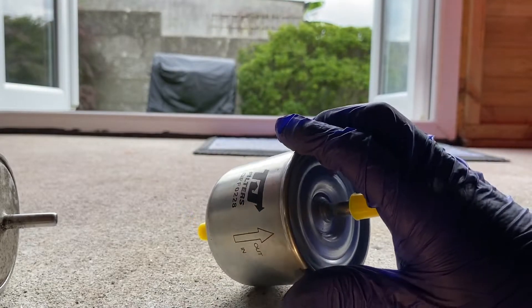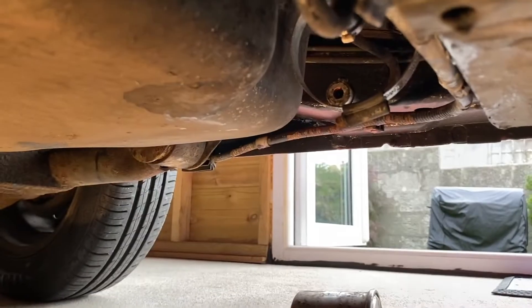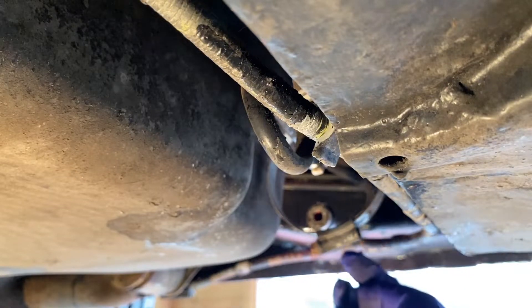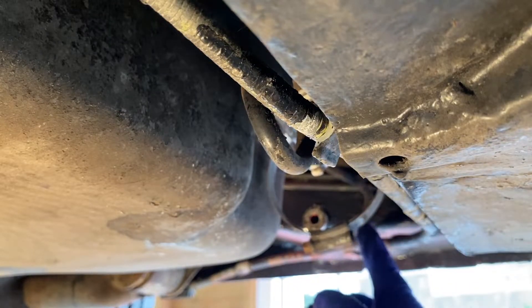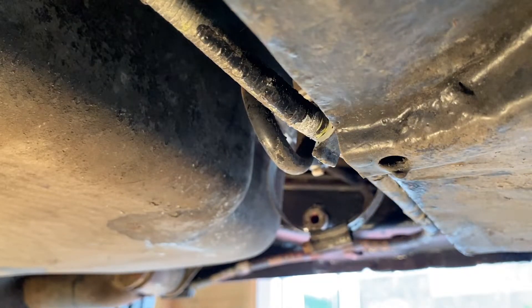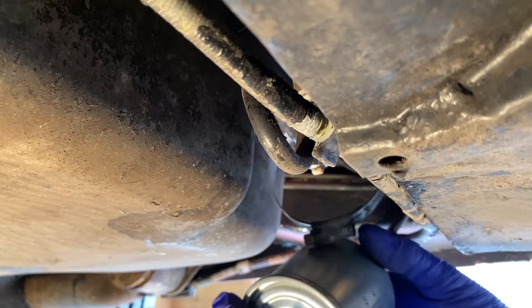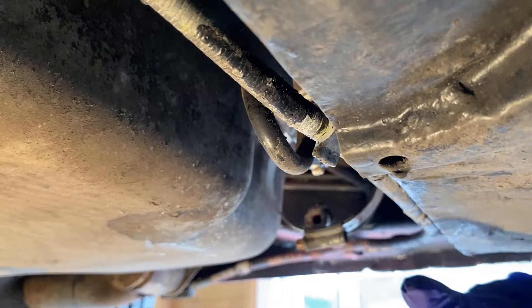On this particular car, it comes out of the fuel pump there from the tank and comes in, and then this one goes down the length of the car to the engine. So this is in, this is out. So in that case, it comes in there and goes out there. That's the flow direction on the Ford Ka.